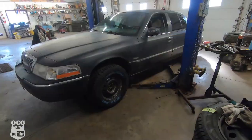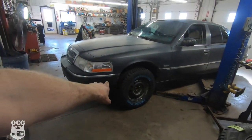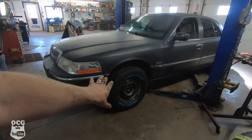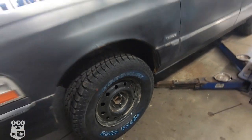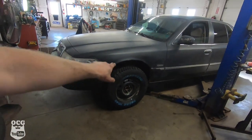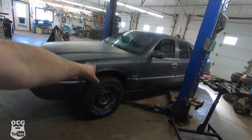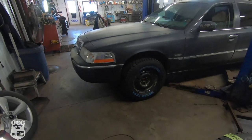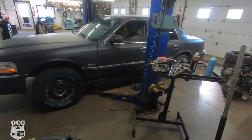With the driver's side done and getting ready to head to the rear, I wanted to show you where this thing sits on its own weight. The hoist is all the way down to the floor and there's at least five inches between the tire and the top of the fender up front. Once the rear comes up that'll come down a little bit, but man that thing is going to be a beast.